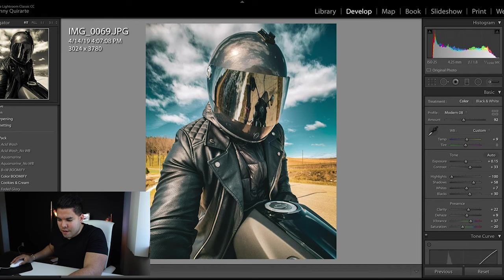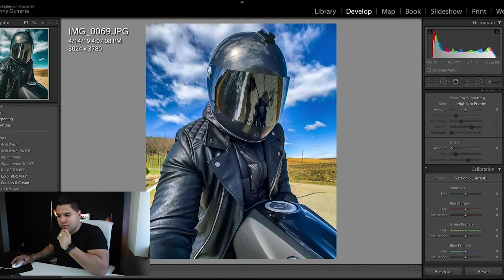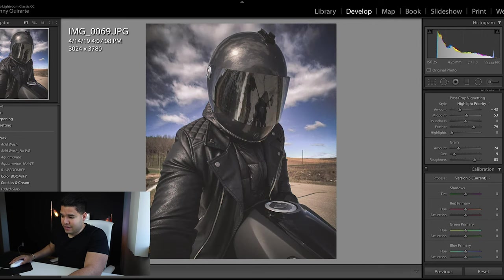Next is Waffle House with no VG — I think 'no VG' means no vignette. Before and after — a little more saturated, a little more punch. The blues are a bit more punchy than I'd like. Checking the settings, yes there is a minus 20 vignette on Waffle House, and Waffle House No VG removes that vignetting. I like it.